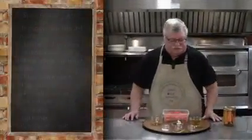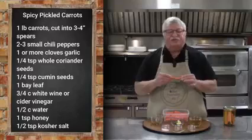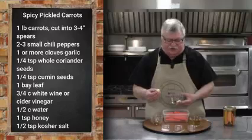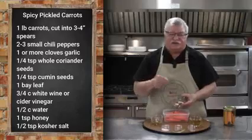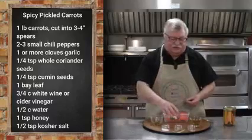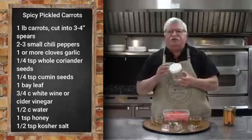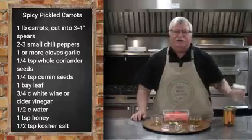The ingredients are as simple as anything. There are some fresh carrots cut into three to four inch long spears. We've got some nice garlic — the recipe calls for one to two cloves, but I love garlic. And then also some jalapeños or other dried peppers. This recipe makes a single pint jar, so we're just making a single jar today, but of course you can multiply the ingredients and make as many as you like because it's a very simple brine and very simple spices.